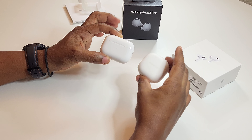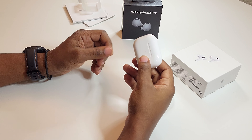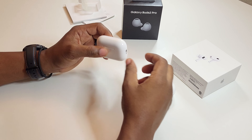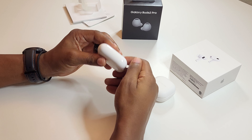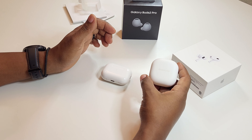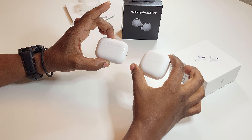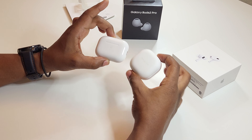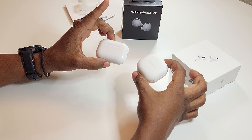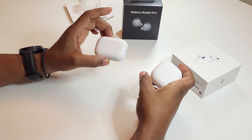Both of them can be plugged into Apple or Android. However, you're probably not going to get all of the same features that you get with the AirPods Pro on the Android side of things — it's similar to what you have with Samsung and Apple. So they're both optimized for their respective brands, but both can still be utilized with any other brand, even if you can't take full advantage of them.